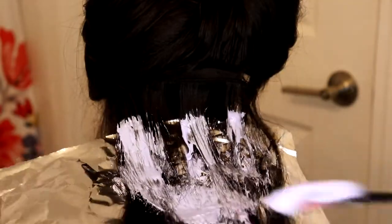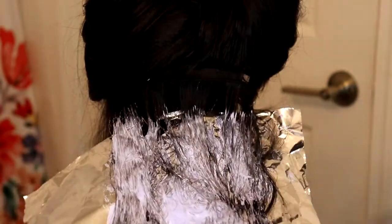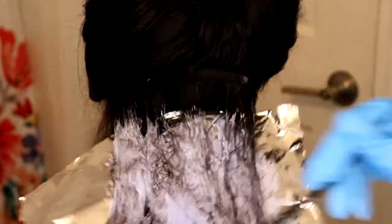You'll be able to just coat it in bleach. You want to make sure that you get that all the way to the very end of the hair and as much of the roots as you can. Smooth it out onto that sheet, and then once you go ahead and smooth it all out, you're going to close that aluminum sheet.